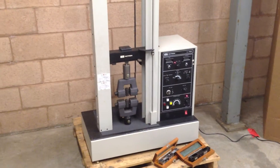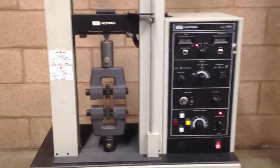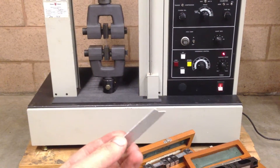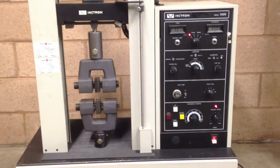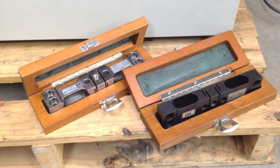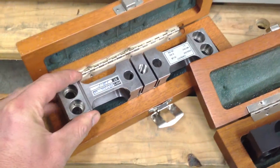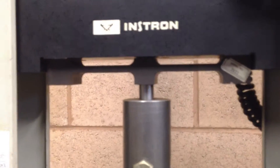Here we have an INSTRON model 1000 universal test machine. We're going to do a quick test using 23 gauge aluminum — not an ASTM dog bone or anything, just to load up the machine. We currently have the 1000 pound load beam installed. This particular INSTRON uses calibrated load beams: this is the 10 pound unit, this is the 100 pound, and the 1000 pound is currently installed.